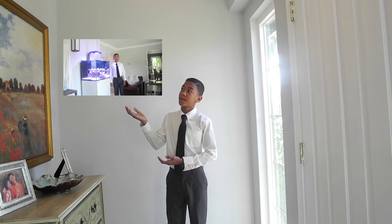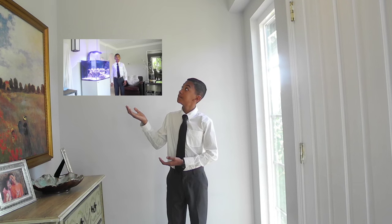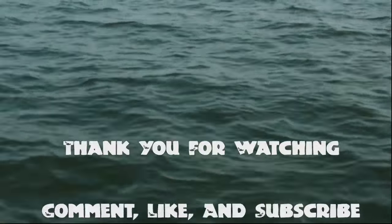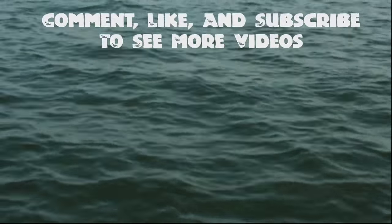Hey guys, Kayla Blacker from Black Tie Aquariums and in this episode I'll be talking about how you know when your tank is done cycling.